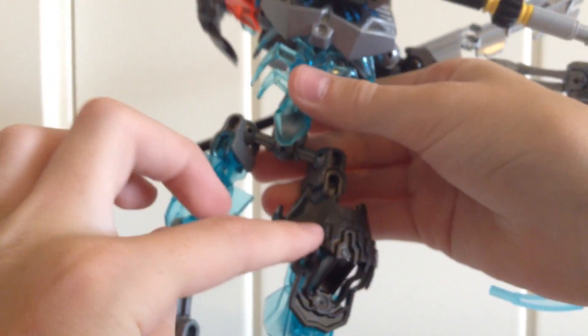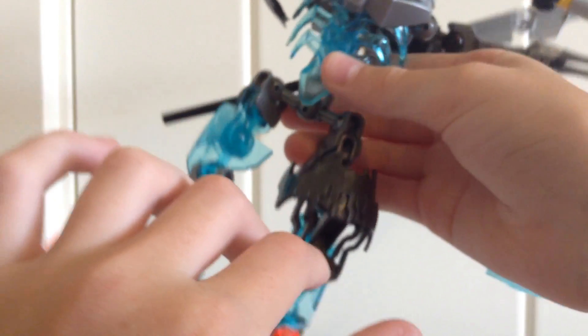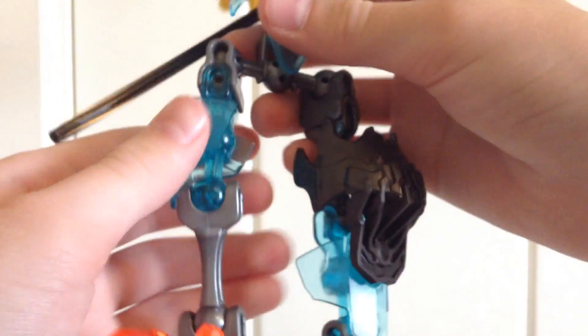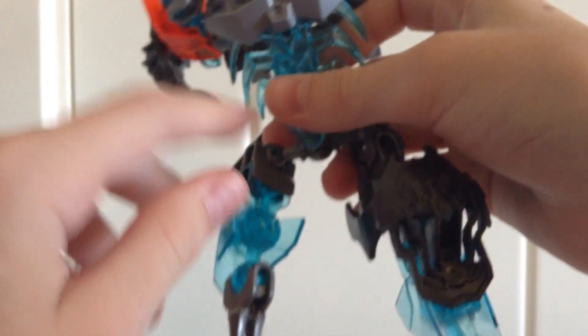Now let's go ahead and take a look at the figure, starting off with his legs. As you can see it has a tuft right here which is supposed to represent hair that is still on him, because he is supposed to be like a skeleton royal kind of guy. He has a skeleton bone piece right here which looks nice, and the translucent blue and translucent bright orange, which I really like. His thighs are on a ball joint, his knees are on a ball joint, and his ankles are on a ball joint as well.